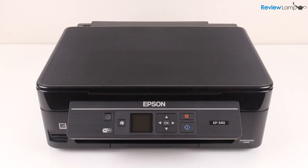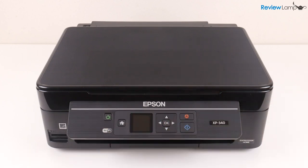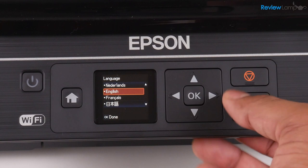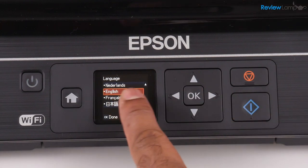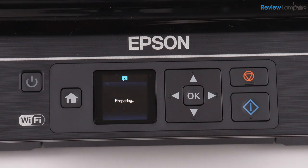Pull on the control panel to tilt it to a position that's convenient enough for you to see and use. Now press the green power button on the left so it turns on. When it's powered on for the first time it asks you to select your language. I'm going to select English and then hit okay and now it says that it is preparing the printer and now it wants you to install the cartridges.